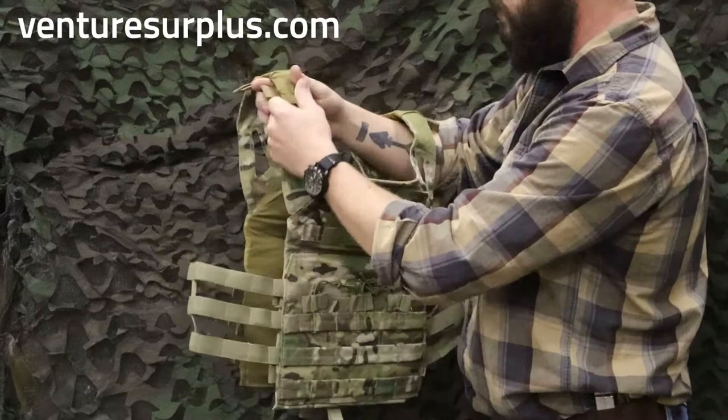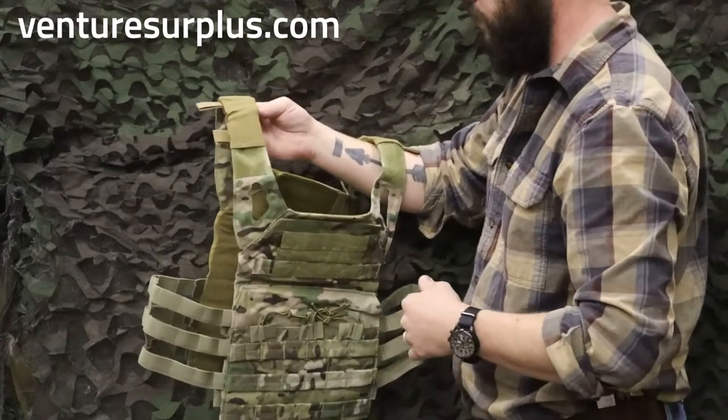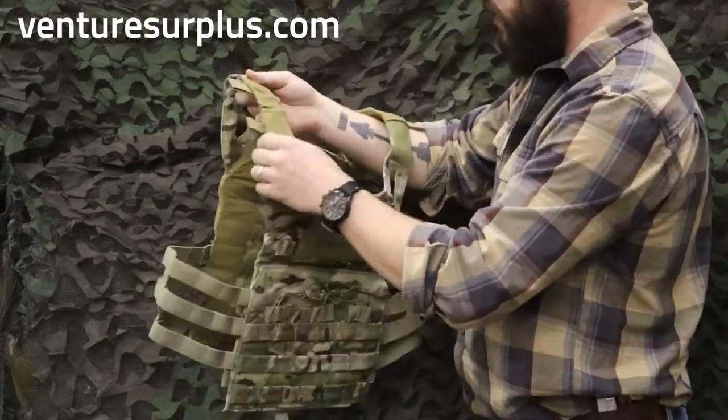On your shoulder straps, they're real thin — no padding there. I'm sure you can find some shoulder pads to put on, but that's one thing you have to watch out for: there's no padding up here.